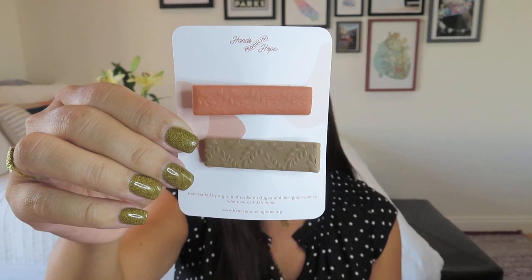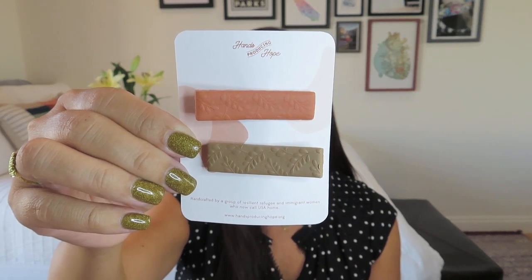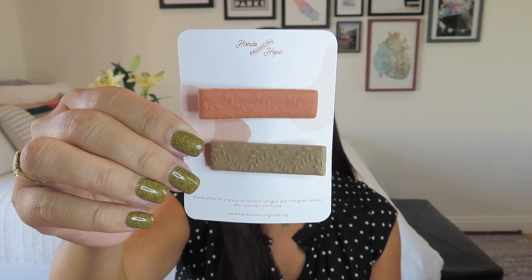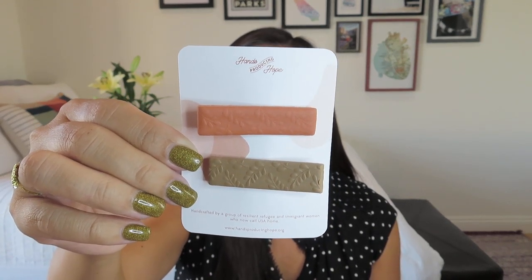Hands Producing Hope gives them artisan work, community, English practice, transportation, and a space to be supported and loved during such a challenging time. It says: wear these clips individually or together and know you're bringing hope to these amazing women. I would love to have had a photograph of them, but maybe it's over on the Anchor of Hope Instagram.